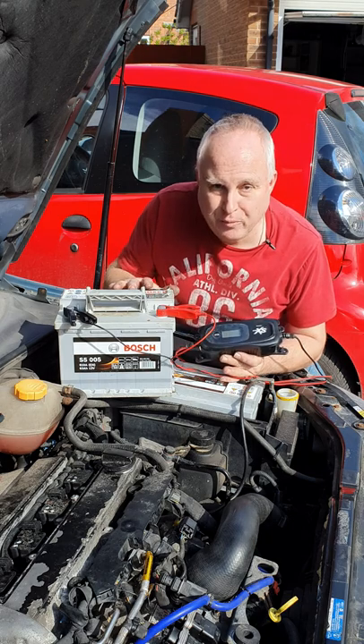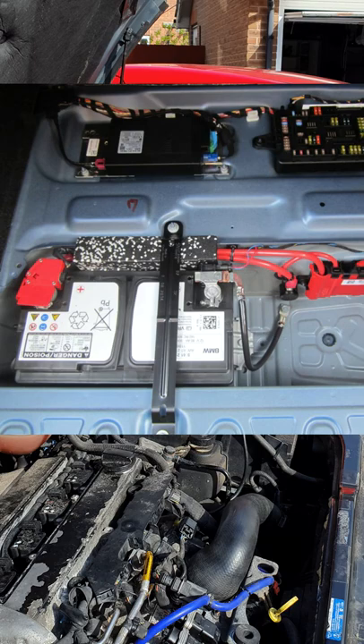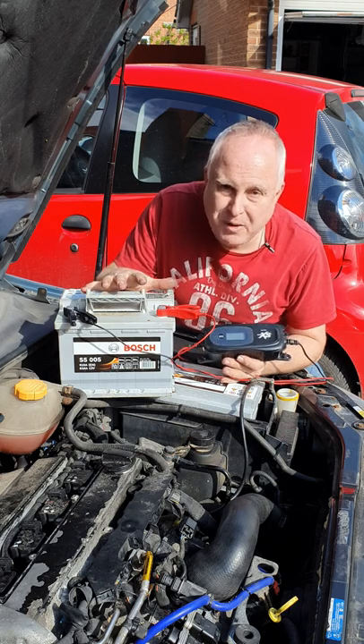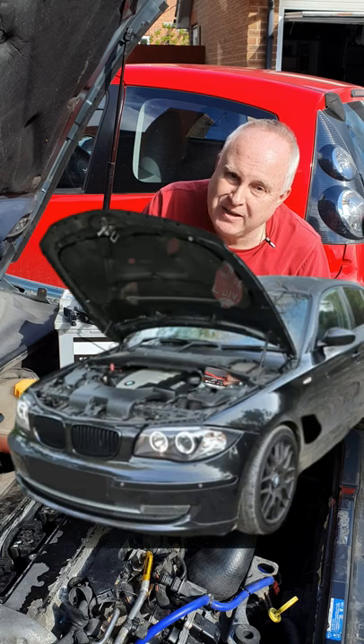Something that's bit me in the bum recently is that new batteries are not always fully charged when you get them. My mum had a new battery fitted in her BMW 1 Series by a BMW service centre, and the next day, when I put my smart charger on it, it turned out to only be a third charged, and it took 10 hours to get it to fully charge. That could easily have left my mum stranded.